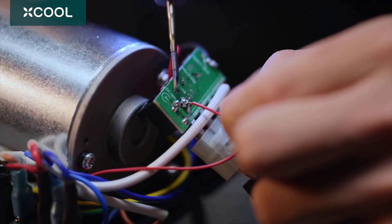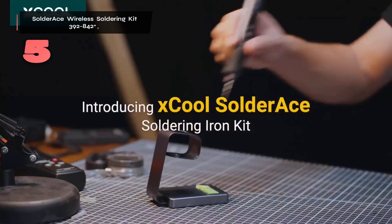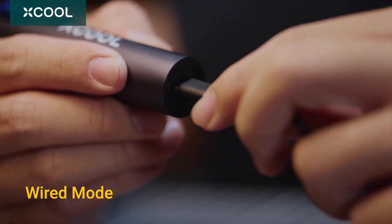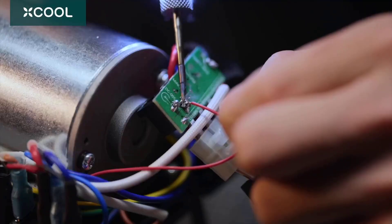Number 5. The SolderAce Wireless Soldering Kit is a useful tool for anyone tired of wrestling with cords in confined spaces. A key feature is its fast 12-second heat-up time, ensuring you're ready to work quickly. This is faster than many traditional soldering irons, which often take over a minute to reach optimal temperature.